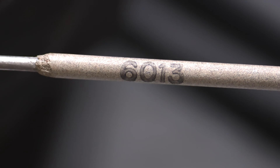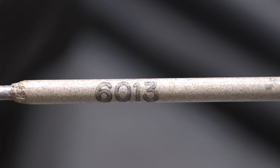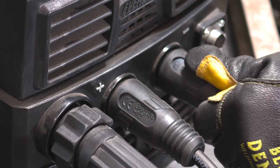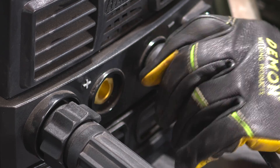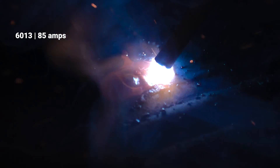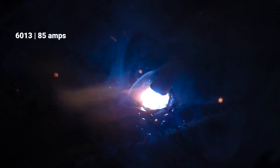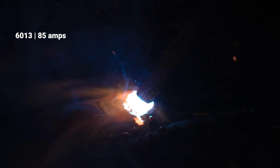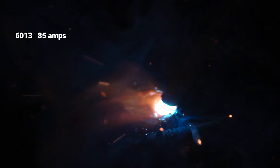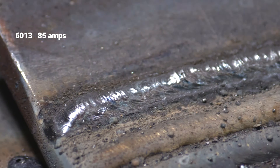So these last two electrodes I'm going to run — the 6013, I'll probably go back up to 85 amps. I'm going to change these leads and put the electrode holder on the negative side. Let's go back up to 85. Running on DCEN, in my opinion it's depositing more filler metal quicker. I like running it downhill. It's good for sheet metal, soft penetration, easy to strike, easy to re-strike. I like to teach with this rod — people just starting out can build their confidence with it. It's very easy to run. Smooth little deposit.